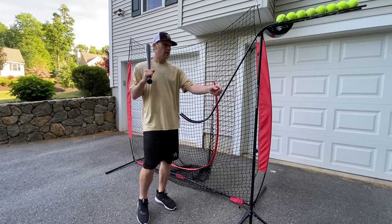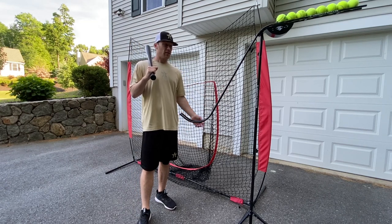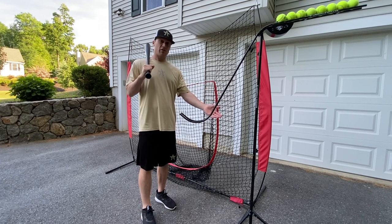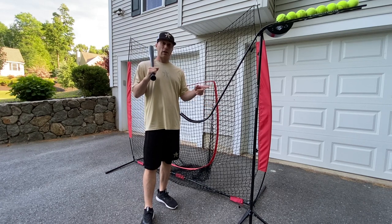And one of the pieces of equipment that we've been using over the last three months is this Louisville Slugger soft toss system. It also transitions into a tee, which is great — I'll show that in a second. But I want to talk a little bit more about this because I've gotten so many questions about it.